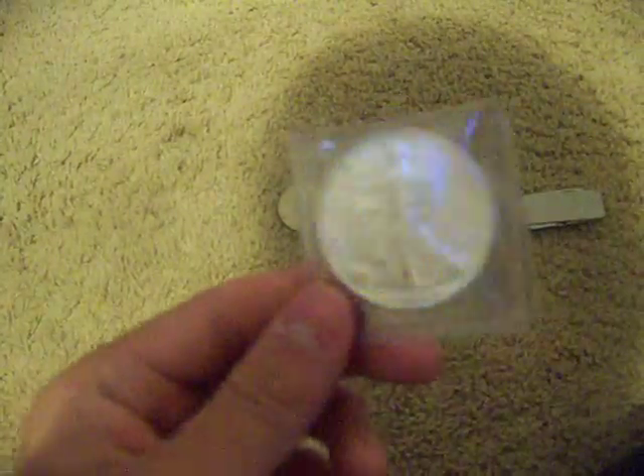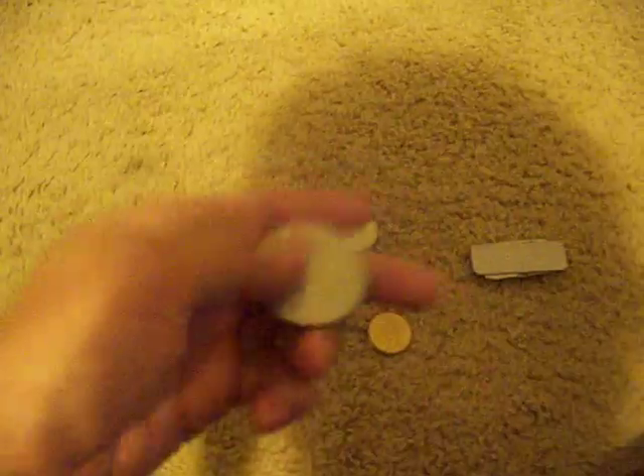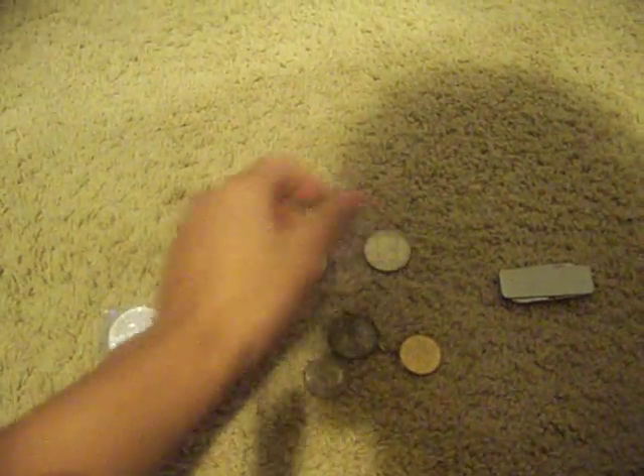Here's a Silver Eagle from 1988 — the year I was born. I got all these right here for Christmas; I bought this for myself, of course. This is an Ike, I think it's called, 40% silver. And a JFK, 40% silver.